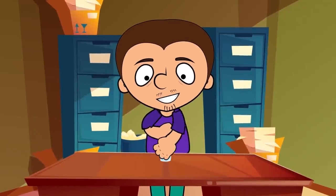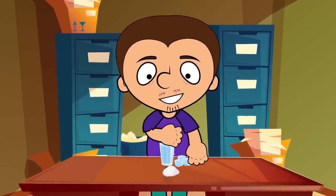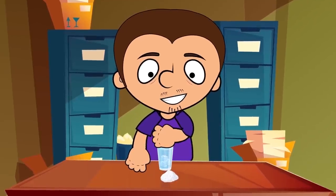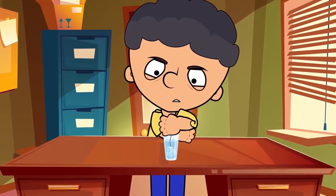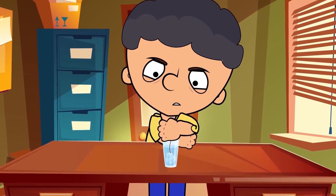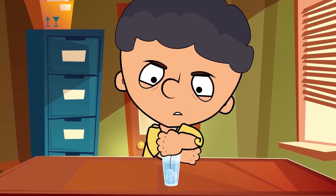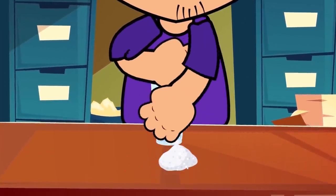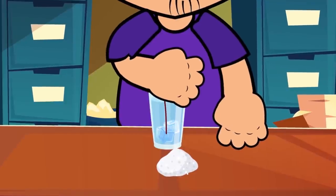Here's a scientific trick. We will need a glass of cold water, some ice, fine salt, an ordinary thread, and a very mysterious expression. We lower a piece of ice into the glass with water and ask our spectators to get it out with the help of a thread. When your friend gets tired of trying unsuccessfully, it's time for the great magician himself to intervene. Put the thread on the ice cube and sprinkle salt on top. You need to wait just a little bit, and then bravely lift the thread and with it the ice.